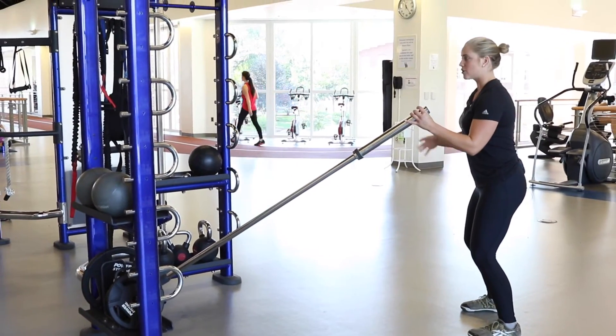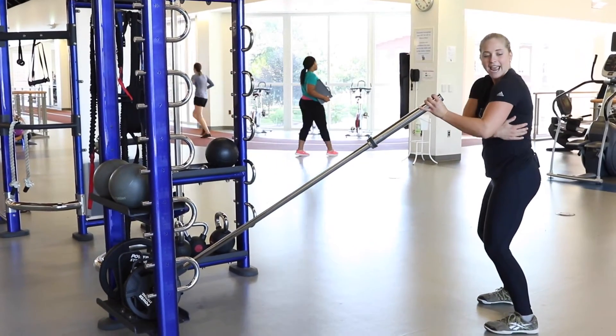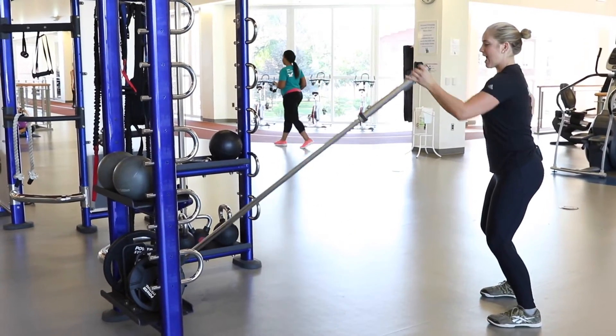Everything is engaged the whole time. You're going to push out and bring it back in. You're going to feel the activation in your shoulders and the scaps back here. Out and in.